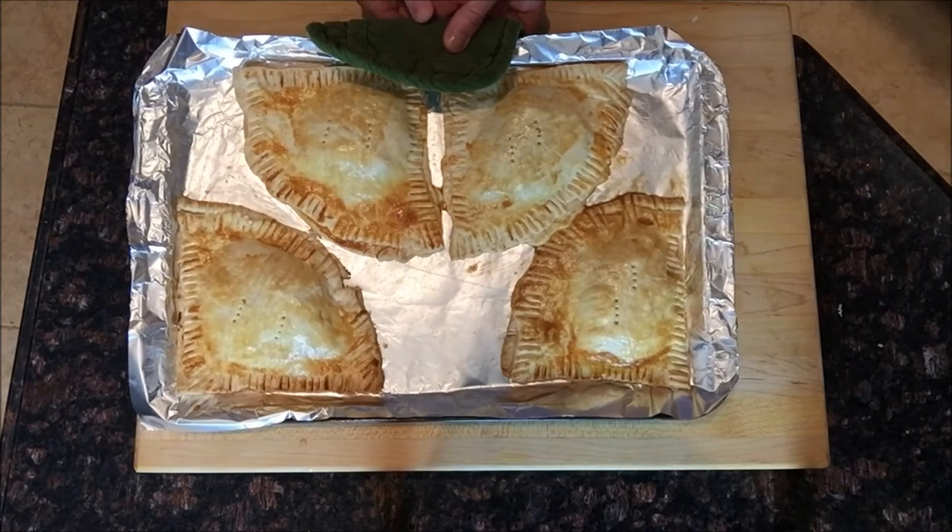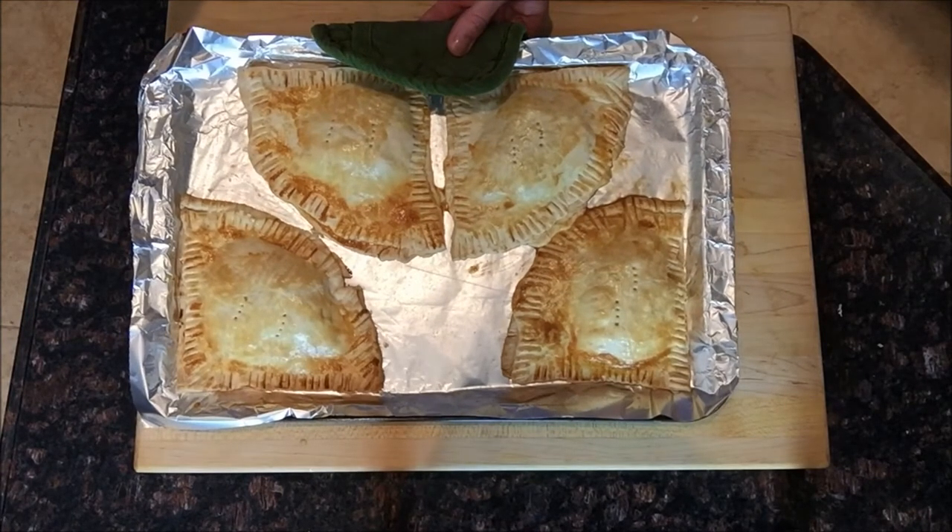After 15 minutes they are perfect — check out these warm empanadas. Now let me show you how to make that pasta salad.